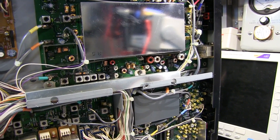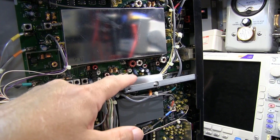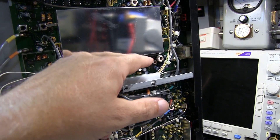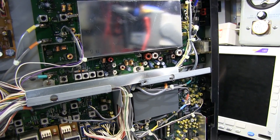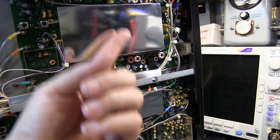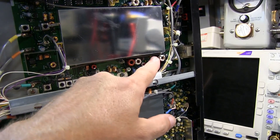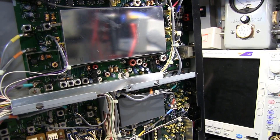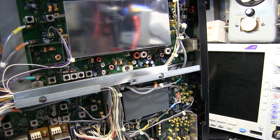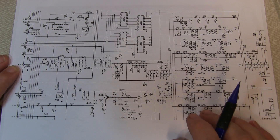I want to draw a line just before the first mixer: if I inject a signal there and get a good S9 reading, the IF path is fine and the problem is between that point and the antenna. If we don't get a good response, the problem is somewhere in the IF path and the rest of the receiver processing.